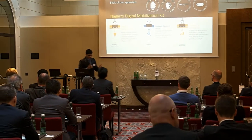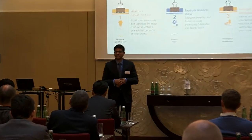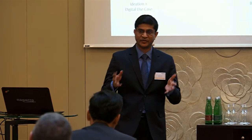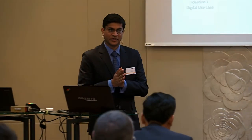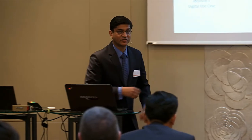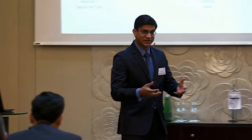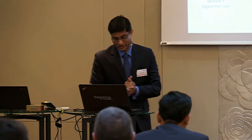Thank you, Damos. Looking at what Damos just mentioned and what Matthijs presented on the journey that A1 Telecom Austria had on this topic — if I take you back to a slide with a picture, there was a mention of a workshop, and that's the first part of that journey. What Matthijs presented today was the last part, where they are doing the prototyping, piloting, and so forth.